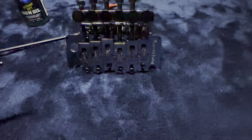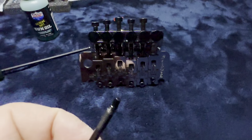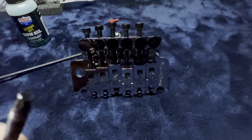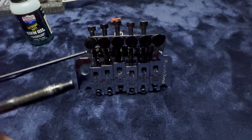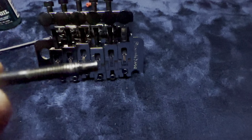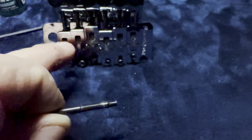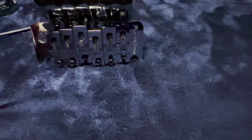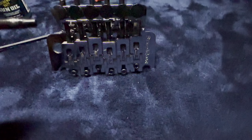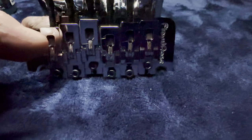Put a little bit of oil just on the end and one drop on the threads before you put it in — that'll help keep it free from sweat. Because the blocks, if you don't replace them with stainless or titanium, they will corrode. Do not put oil on the blocks; do not put oil in the machined-out square hole.